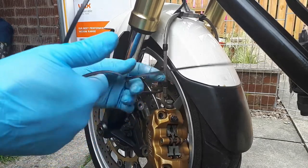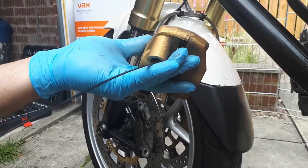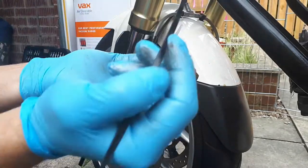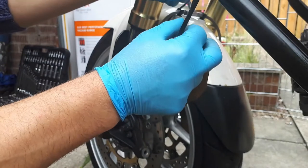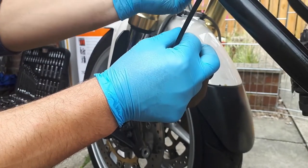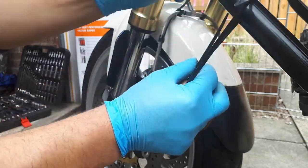I'm going to use some zip ties I've got in my garage — just going to go through the hole here, around the crash bar. You can use anything you've got handy, it doesn't matter, it's up to you.